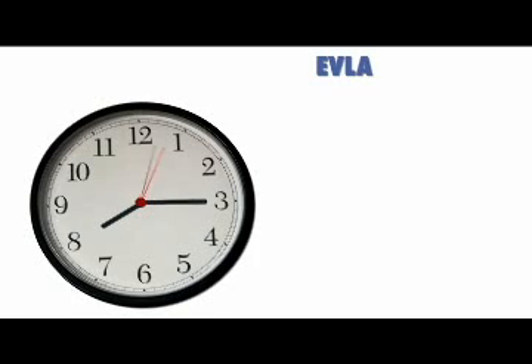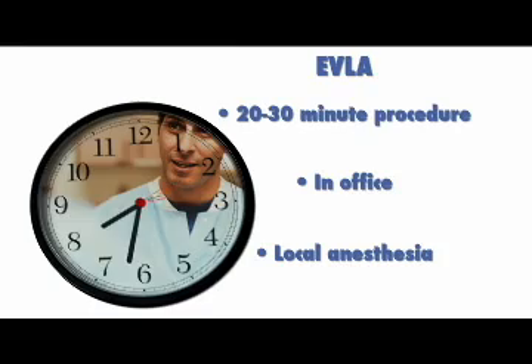EVLA is a 20- to 30-minute procedure that is done in the office under local anesthesia. In most cases, patients can drive themselves to and from the procedure. The laser procedure is basically a simple office procedure where all we're really doing is leaving the vein in place and cauterizing it closed with the laser, as opposed to the old days of traditional surgery where the vein was surgically removed through a series of incisions.